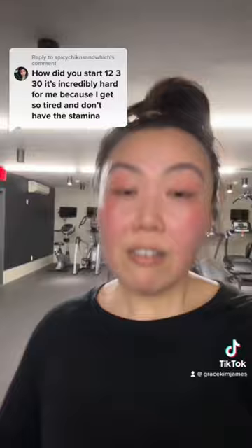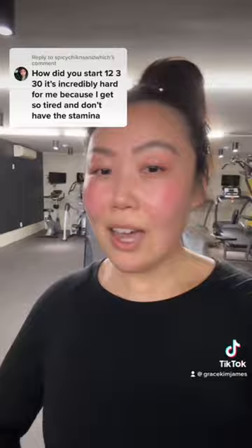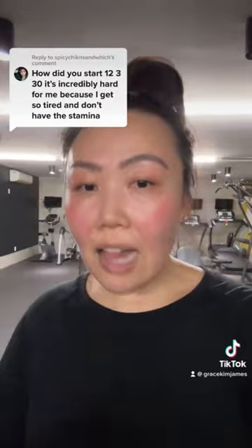I thought I would share my five tips for getting started on 12-3-30 if this is your first time. Tip number one: if you're new to working out, don't start at level 12. Start at like six, start at eight. See what pushes you and challenges you and makes you sweat, and the key is to stick with it through the whole 30 minutes and try not to touch the handlebars.